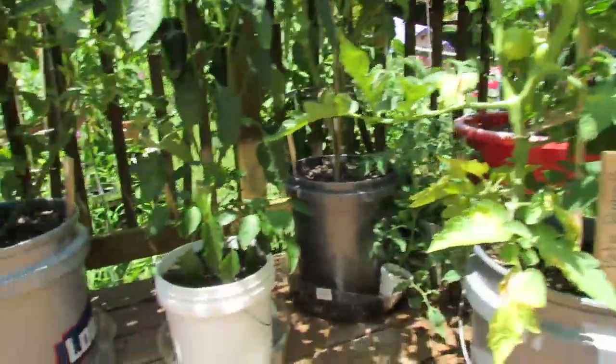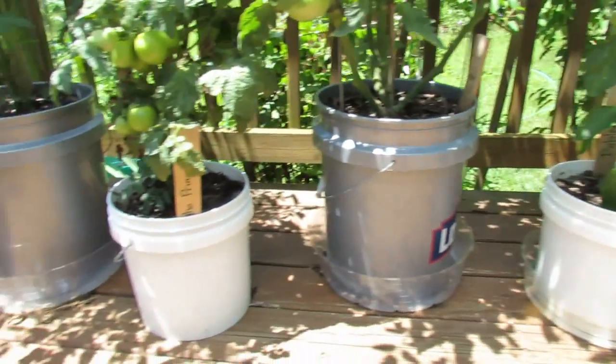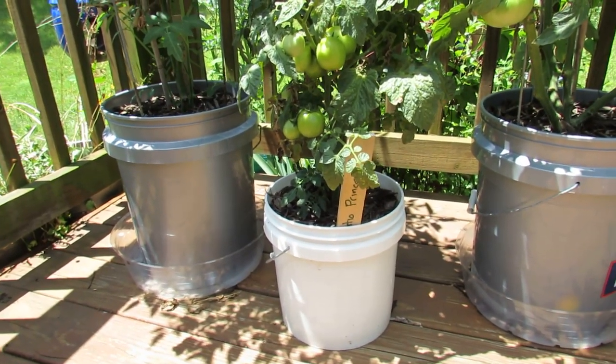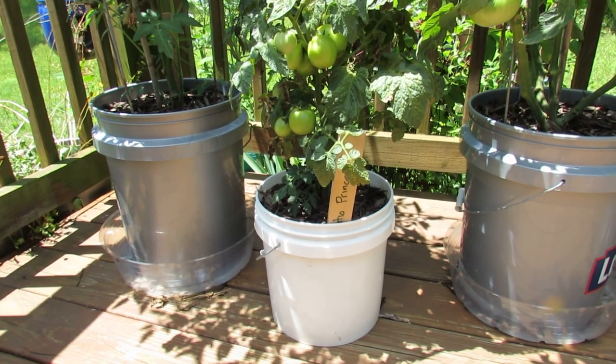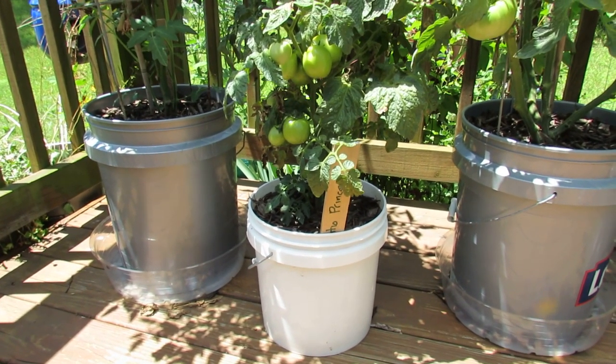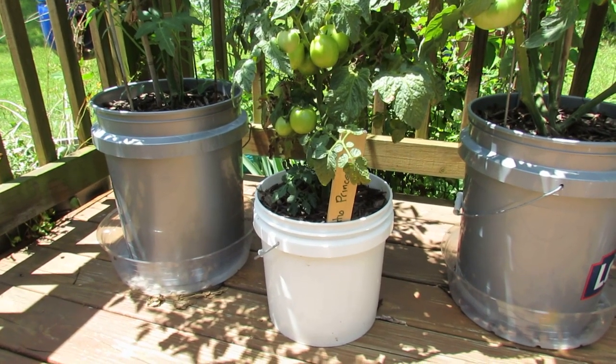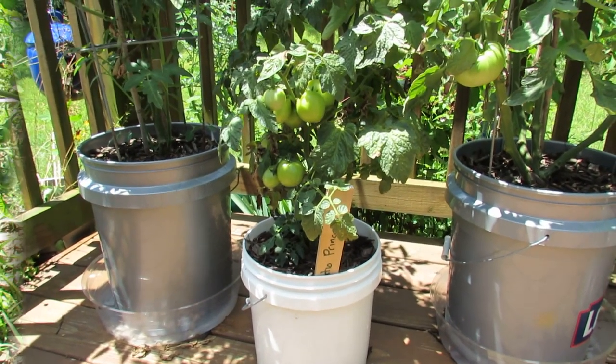The plants are bigger than the two and a half gallon container. Now I'm going to cut the video and walk over to two grow bags and a hay bale that's also growing the Patio Princess, and you can see how they're struggling.